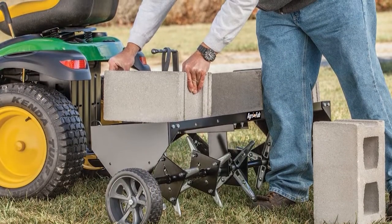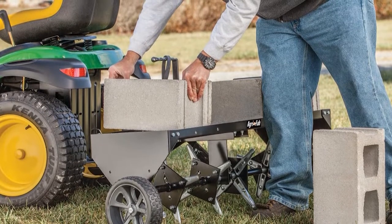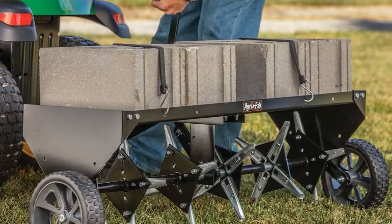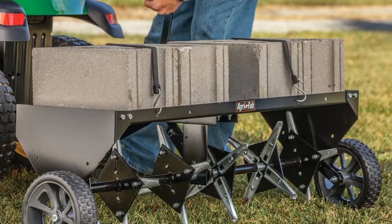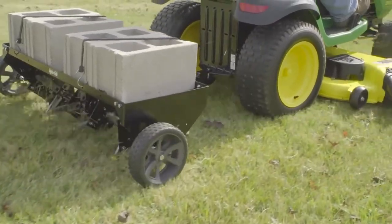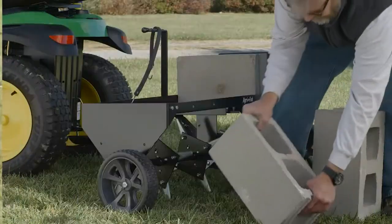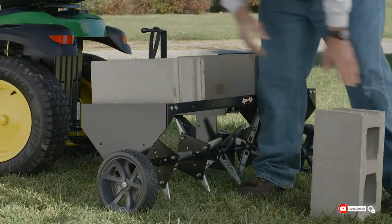It has 24 galvanized tines that can pull up about three inches of soil plugs. Similar to its 48-inch counterpart, it has a universal hitch so you can attach it to any small tractor, lawnmower, or ATV. Unlike the 48-inch model, you'll only need to add extra weight of 140 pounds on this one to penetrate deeper into the soil.